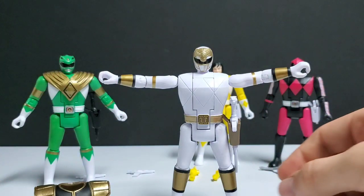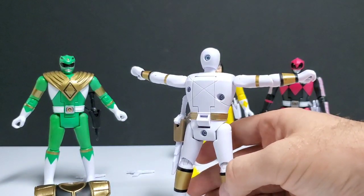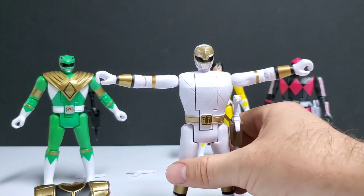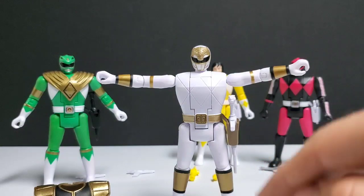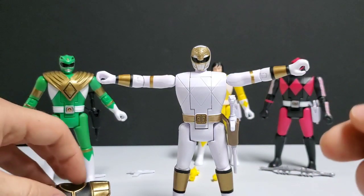The rest of the paint applications on White Ranger are really good — that's something they did a great job with on these figures. But just like the other ones, Tommy's torso and the overall look is just way too big and bulky for what it should look like, and it really robs the overall look of the figure.